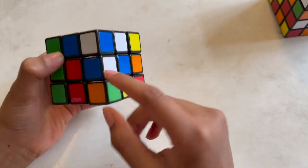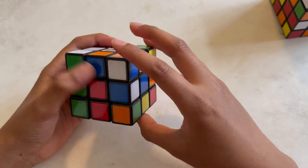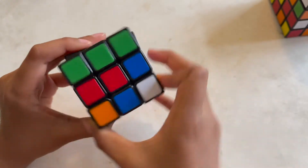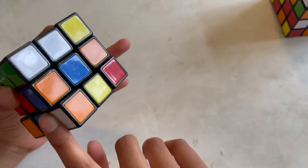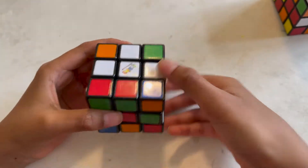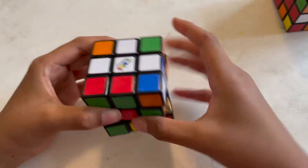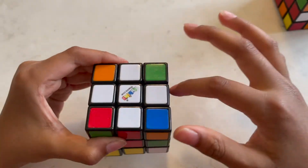The third possible case is having it in the second row like this. The fastest and easiest method is turning it to the right, then turning it to its center — which is the blue center — and then turning it all the way back up. That's the third possible case. You gotta do all of them and you'll have the white cross on top.